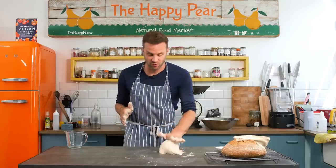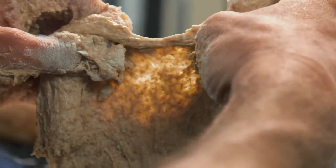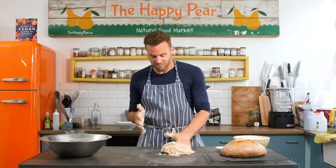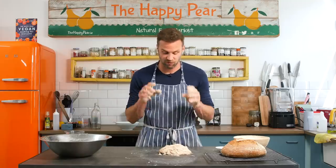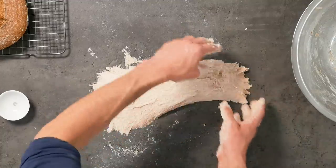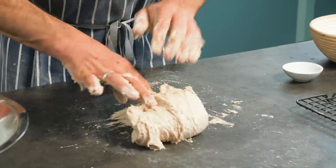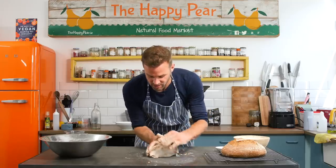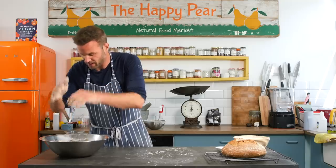You'll know you've developed enough gluten when you pass the windowpane test — when I pick up my dough I should be able to open it up and see light coming through without it ripping. See that? I've developed enough gluten. It's gone from a shaggy mess to having real gluten development. I'm going to do one fold now before the first proof: stretch the dough out, fold it over, fold it back, fold it underneath, fold it over — just creating a bit of structure and bringing it together.